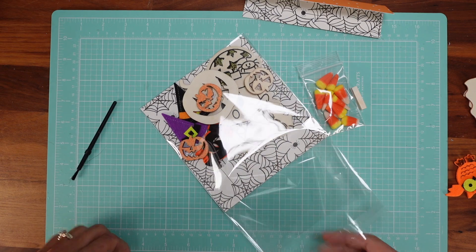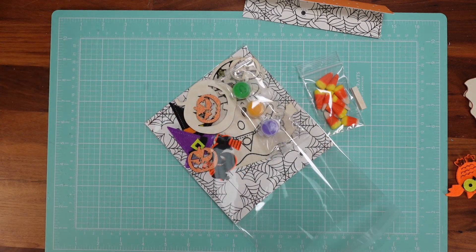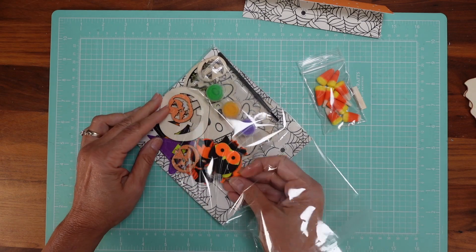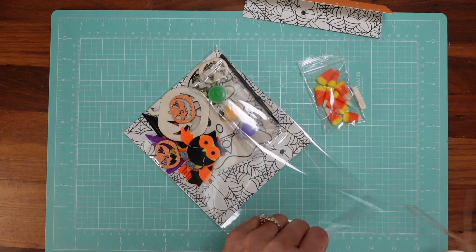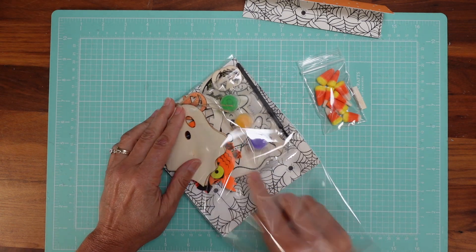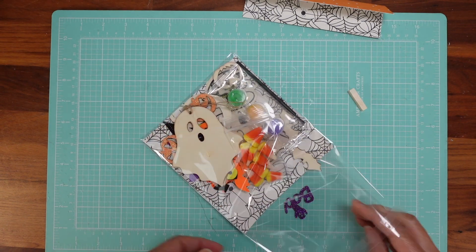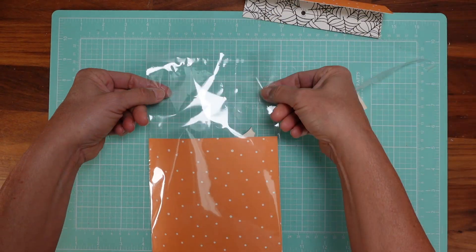I'm adding an orange coloring set, some paints and a paintbrush, stickers, and some cute little wooden pieces they can paint too — some ghosts from the Dollar Tree. I usually disconnect them from the base so they fit better in the plastic bag. Then more stickers, and last I add the food and candy. There you go!